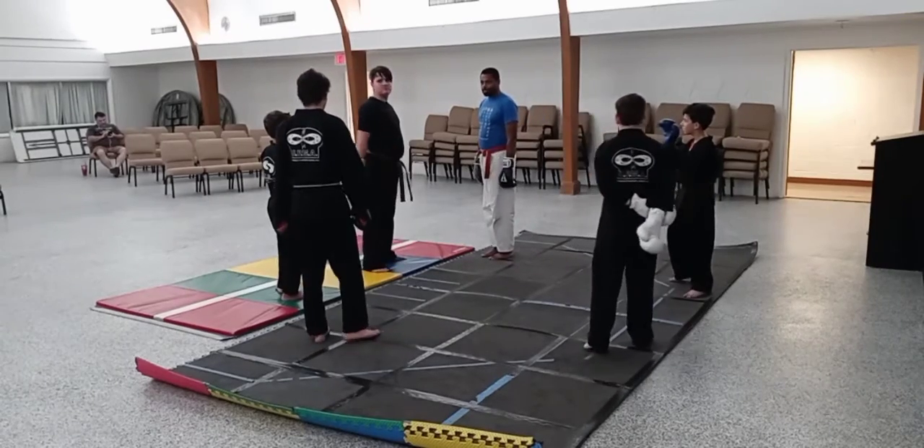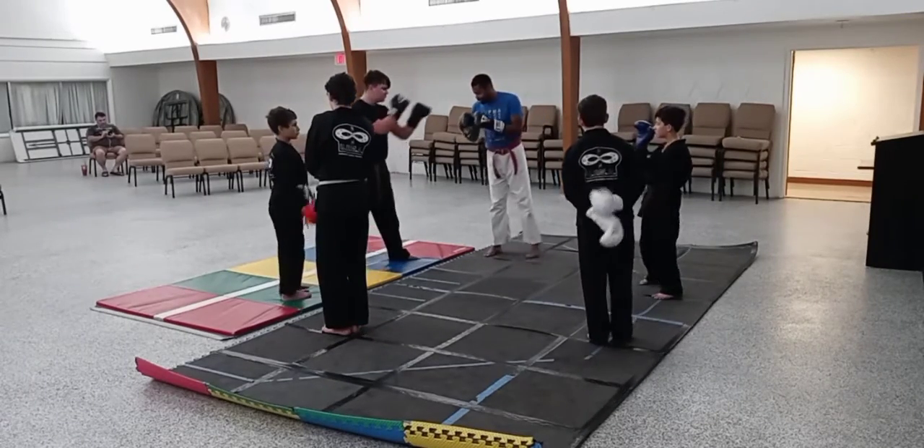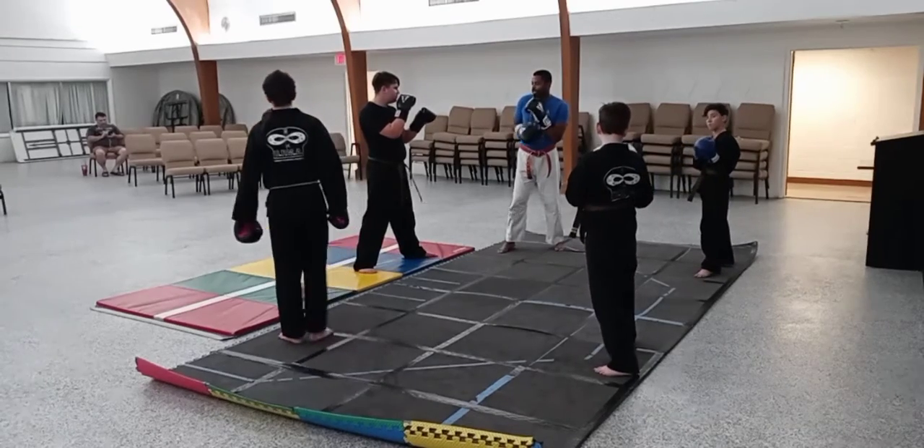Alright, did we already establish the stance? Okay, one stance. And go!